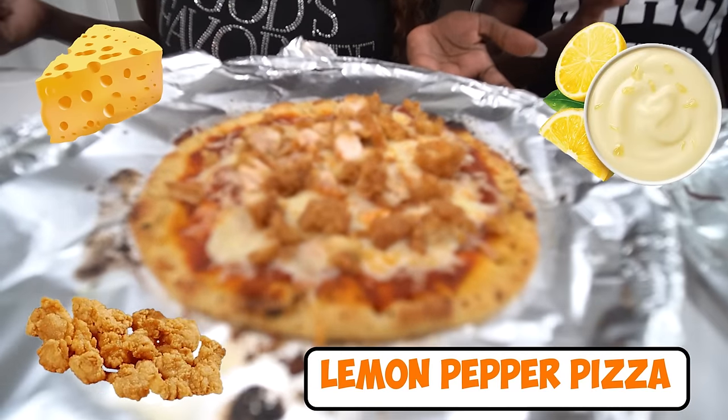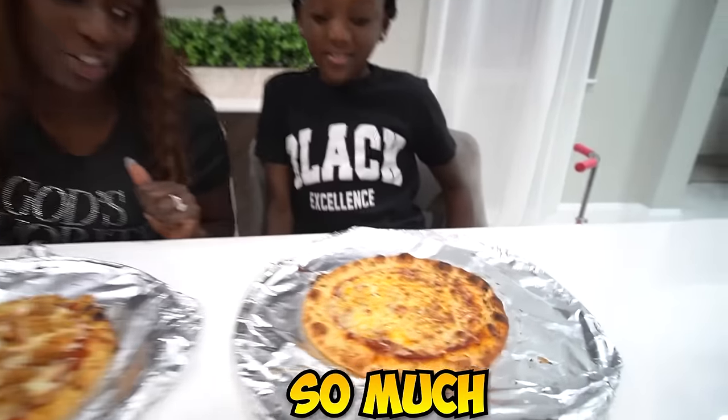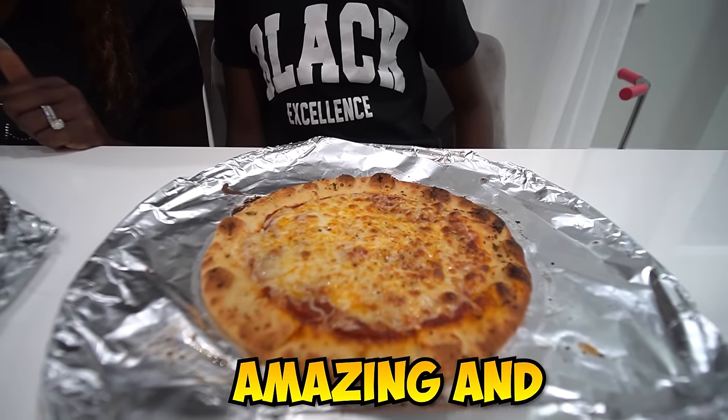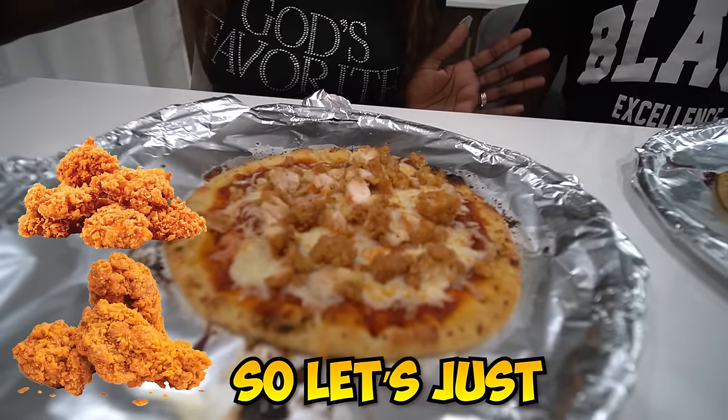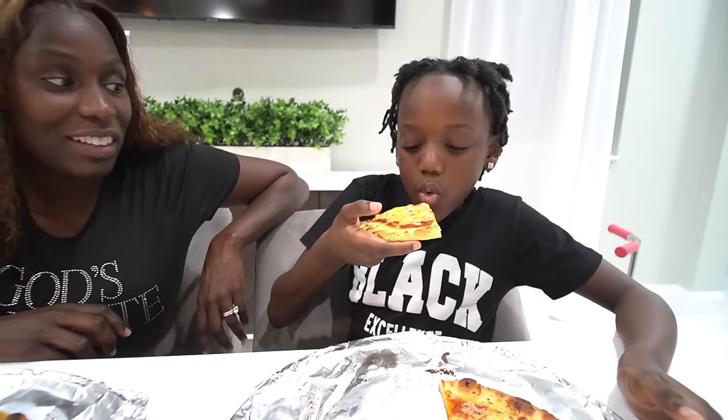20 minutes later. Yes! Here we have our pizza, you guys. This is mine, and this is Saya's. Let us know in the comment section which one you would eat. I actually love the way yours looks — so cheesy and amazing. Mine looks good and chickeny. All right Saya, are you ready? You try yours first. Be honest, you don't have to lie. It's hot! It tastes like cheese pizza. It doesn't taste like lemon pepper? I tasted lemon pepper a little bit. So I didn't add enough.